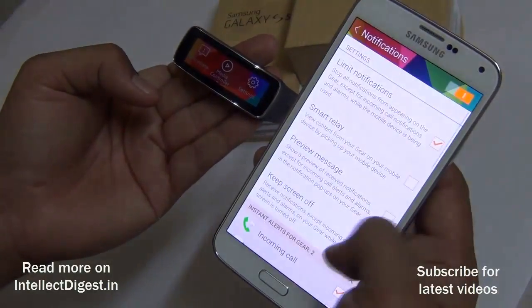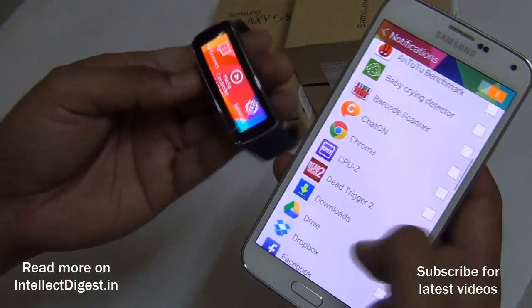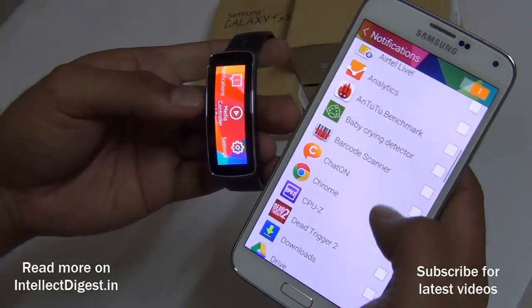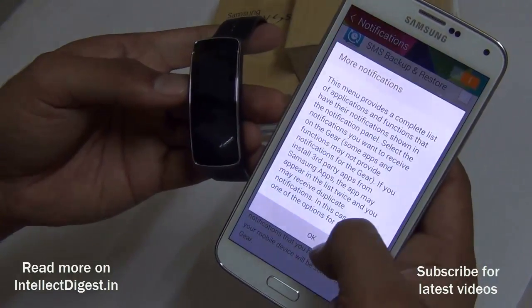These are all the available actions. Whenever you get a notification, you can select which notifications the Gear Fit shows you. Just go to notification settings and select the applications — it includes inbuilt apps as well as apps downloaded from the Google Play Store. For example, I can turn on WhatsApp notifications and see them on my Gear Fit.